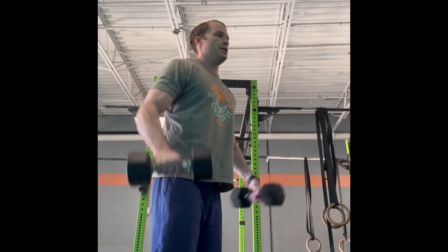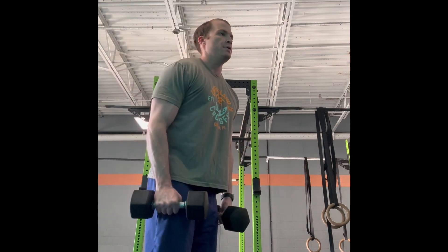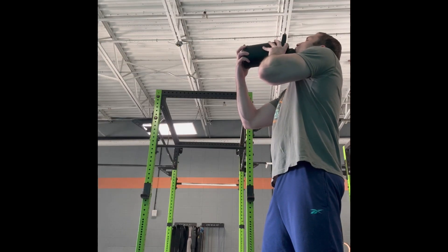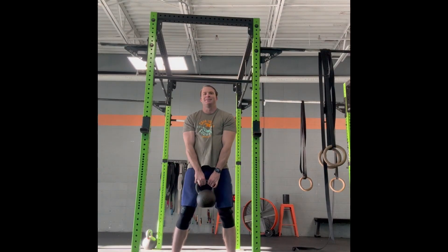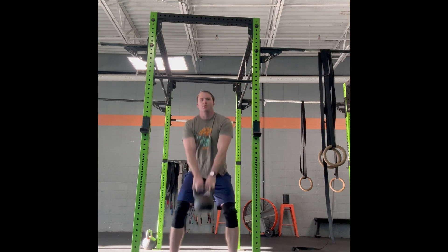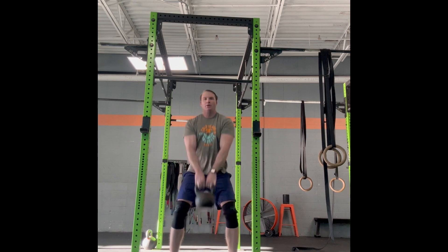Then we have lateral raises with some light dumbbells — I never neglect the arms. A couple sips of water; always stay well hydrated during my workouts. We end with kettlebell swings. I like these mostly because I'm good at them, but I think they're a good exercise too.